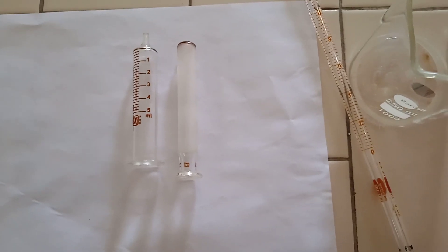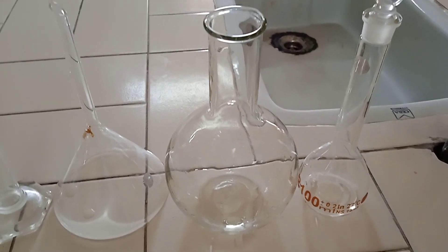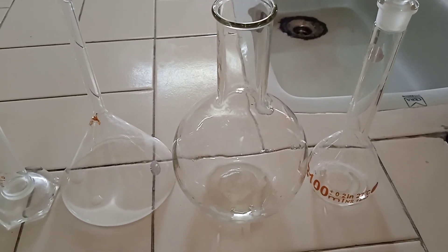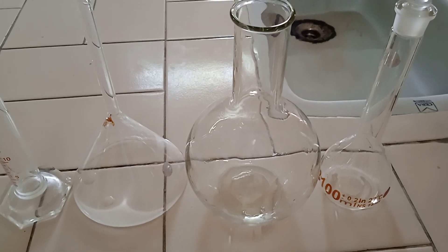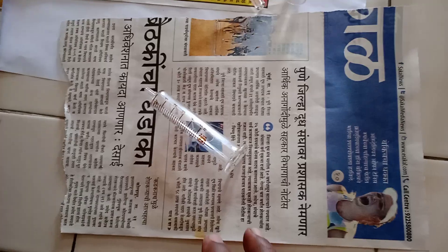Here you can see I have taken the syringes, pipette, beaker, measuring cylinder, funnel, round bottom flask, and volumetric flask, which I have already cleaned and dried in the hot air oven. Now I will wrap them and keep them in the hot air oven for sterilization.